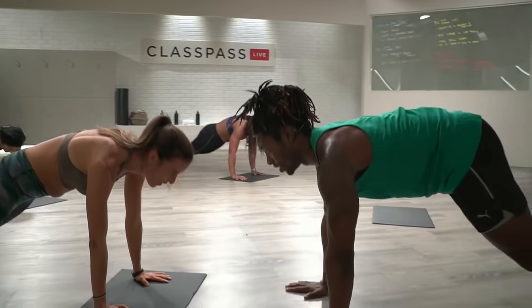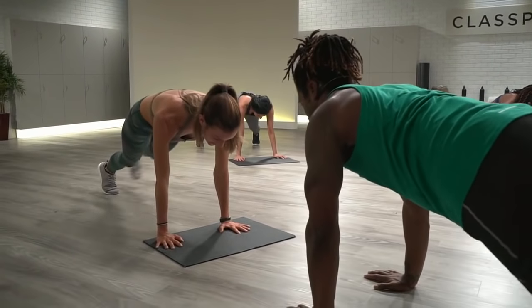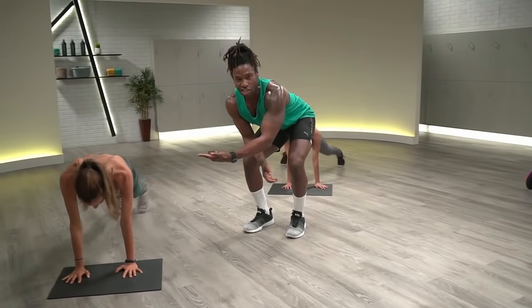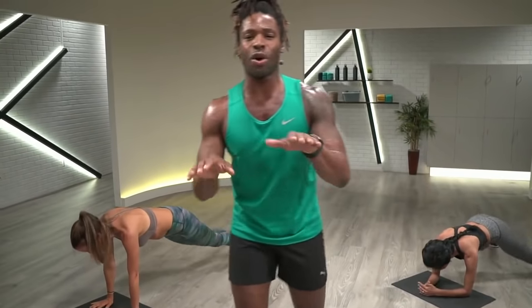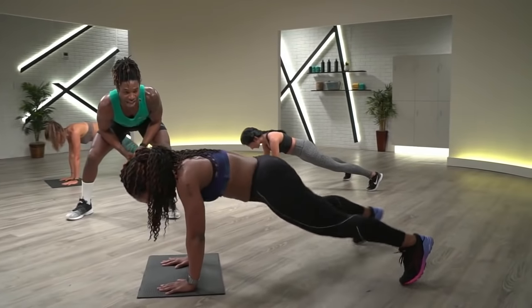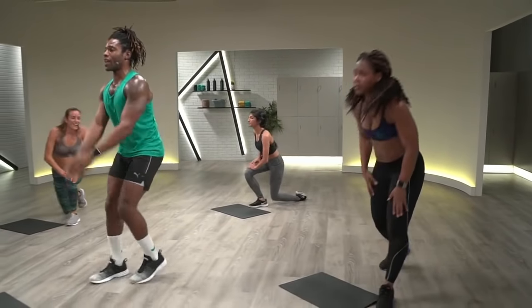Let's go — high and low plank jacks. Candice is keeping this a little bit lower impact, a little quieter. Someone asked me this morning, 'Can I do these workouts even if I have neighbors below me — are they going to hate me?' No, and she's still crushing it. The same thing for you guys — the answer is no, and you can still crush it. No excuses. Ten more seconds, keep it going. You have four, three, two, one. Great stuff. Active recovery — let's go, jack it out. Super active recovery, that's what we'll call it.